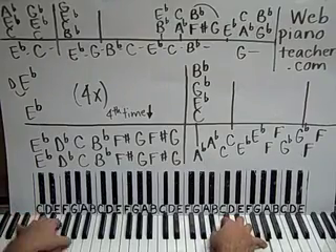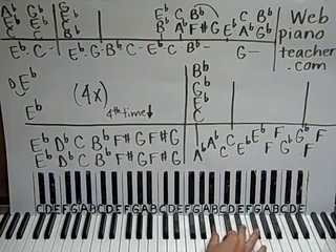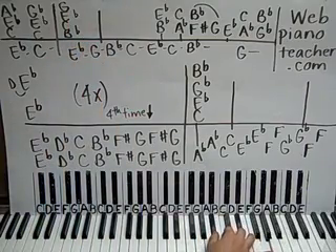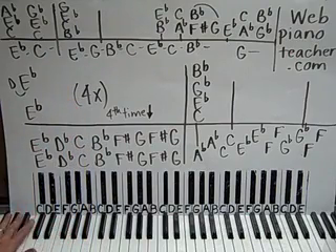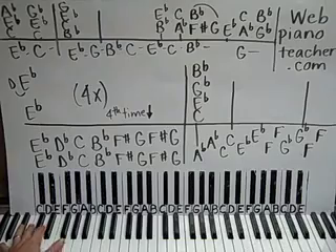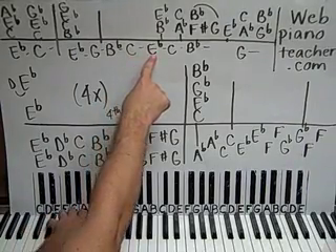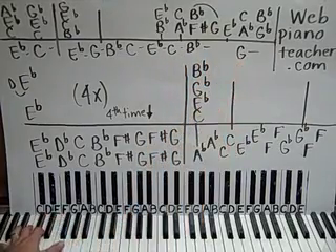Moving on, we're going to have B-flat, C, E-flat, and G all together. Then we're going to have that same chord again. The left hand is going to have a walking bass line on an E-flat chord — really low E-flat, the lowest E-flat you can play on the piano. Pinky-thumb, up to G, pinky-thumb, pinky-thumb, B-flat, pinky-thumb, C, E-flat, back down to C-flat, back down to B-flat, and then G.